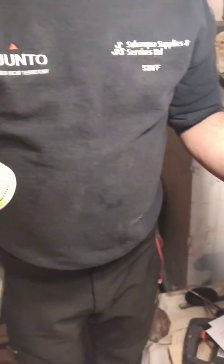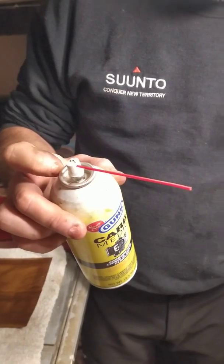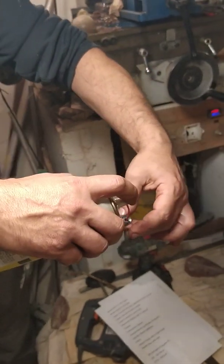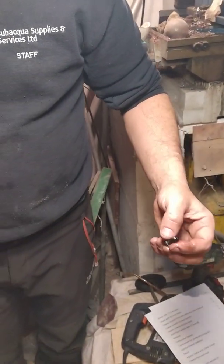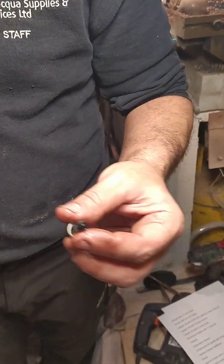To make sure you have cleaned the nozzle thoroughly, get a carburetor cleaner with a clean pipe, place it, spray, and check that there is a pattern of five jets coming out.